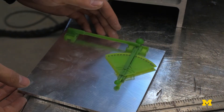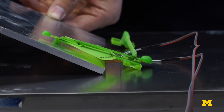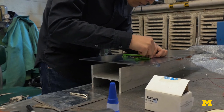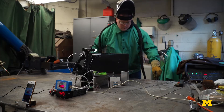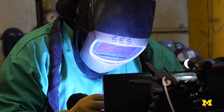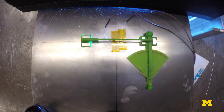SAS is the Strain Amplification Sensor. We call it that because it operates using a series of levers and a mechanical system to amplify strain. The SAS provides in real time the stresses that a ship is experiencing, and because of that we can get a sense of the structural degradation for the construction of ships and thereby the safety of the vessel at any point in its life cycle.